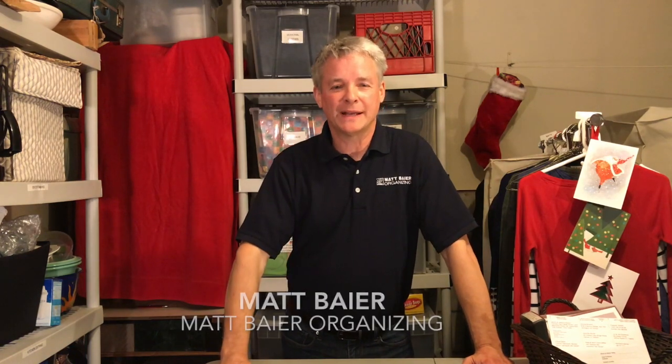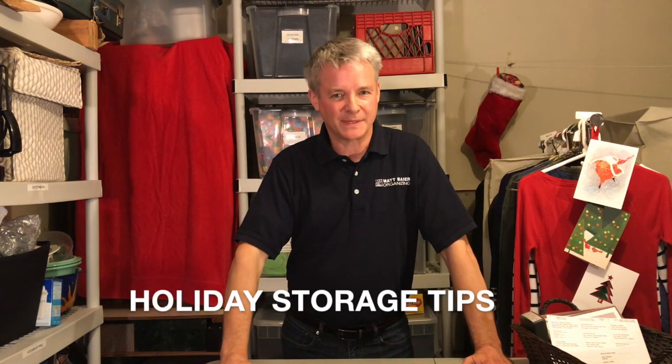Hi, Matt Beyer of Matt Beyer Organizing with some holiday storage tips. The holidays are supposed to be a joyous time, right? But I had a neighbor once who went all out for Christmas — he'd set up a Santa sleigh and reindeer. To hear him grumble as he unpacked and set up, his experience sounded anything but joyous. If that sounds kind of familiar, here are some tips that will help.